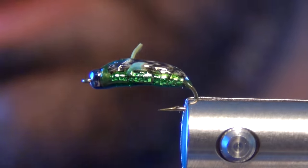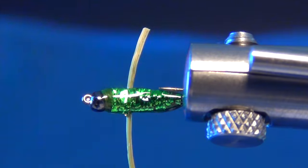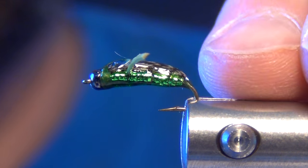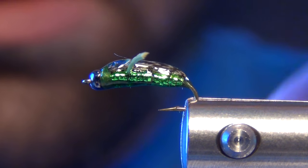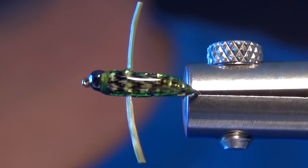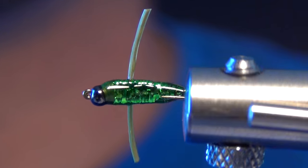And that's it — that is a Morris Boatman. Great little lake fly, especially later in the season when those boatmen start laying eggs and jumping around. A must-have fly for any late season still water.